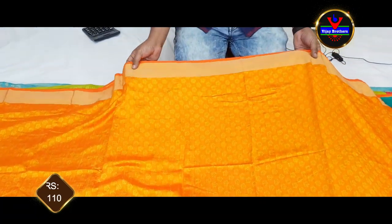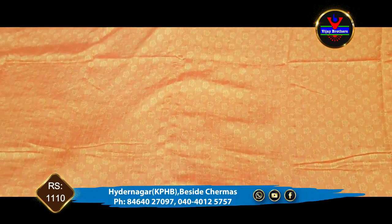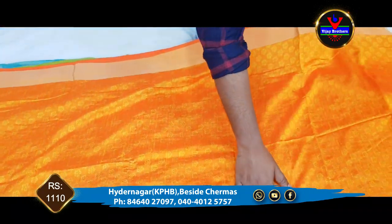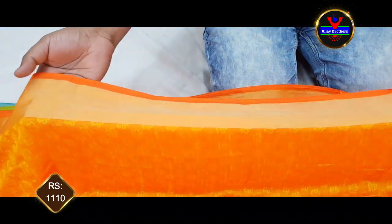It is very soft. It is a long frock and long dress. It is very beautiful. We have a weaving style of work. It is a very orange color combination. We will use a 2-inch border. We will use a cardia border.